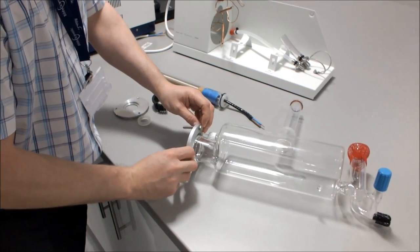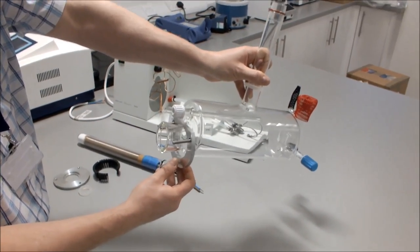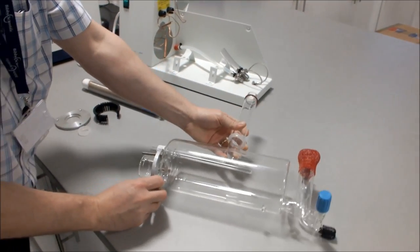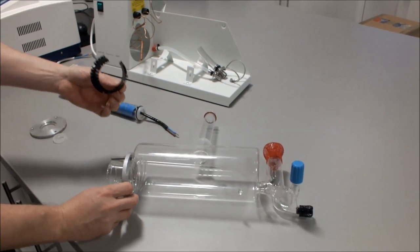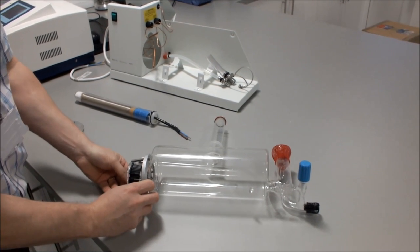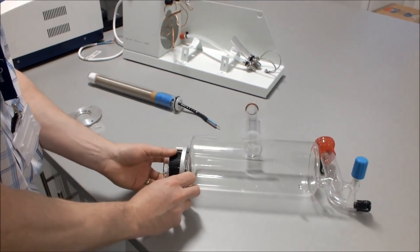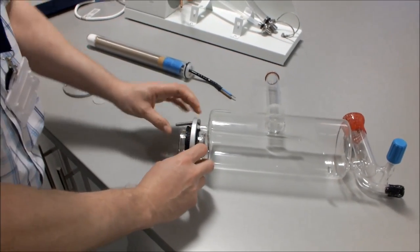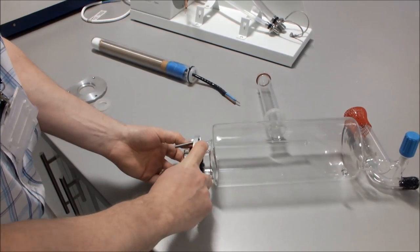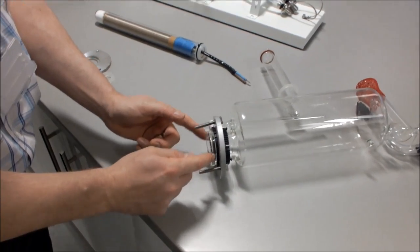Place the flange onto the opening of the boiler, noting how the flat of the flange is fitted underneath the boiler thermostat tube. Then take the plastic insert and place it over the opening of the boiler. With the insert opening at the top, squeeze it down and push the flange over the plastic insert.